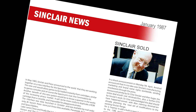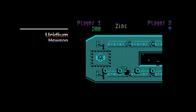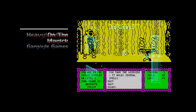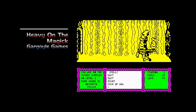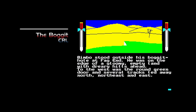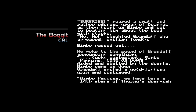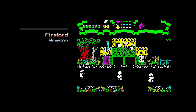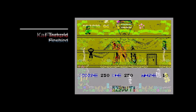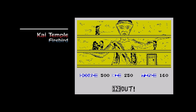And that was the news. Now on to the top-selling games. Riding high in the charts this month are Eurydium, the smooth-scrolling shooter from Hewson; Heavy on the Magic, a graphic adventure from Gargoyle Games; The Bogget, a mickey-taking adventure from CRL; Firelord, a graphically impressive game from Hewson again; and Kai Temple, kung fu capers from Firebird.